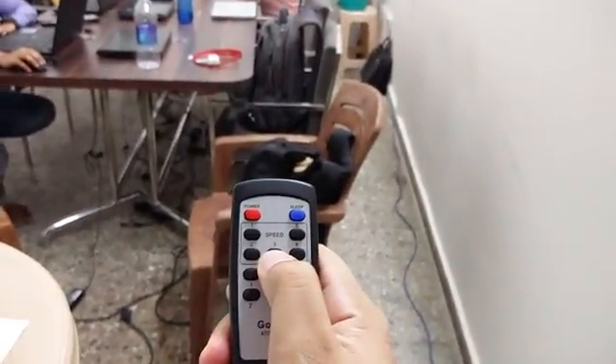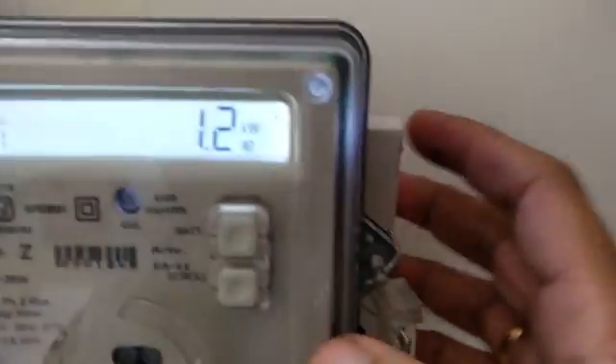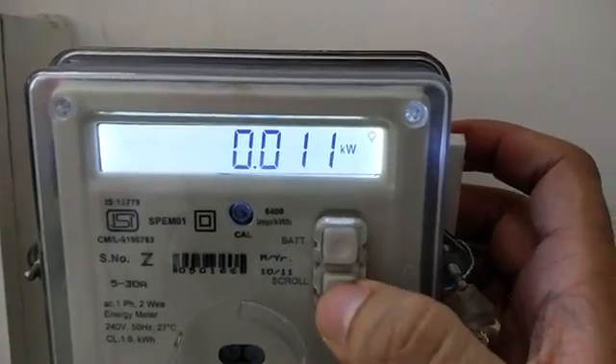Now we change the speed of the ceiling fan to 3 — we are just using a remote control to do that. At speed 3, the power consumption is 11 watts.